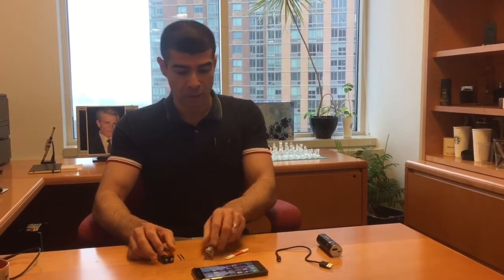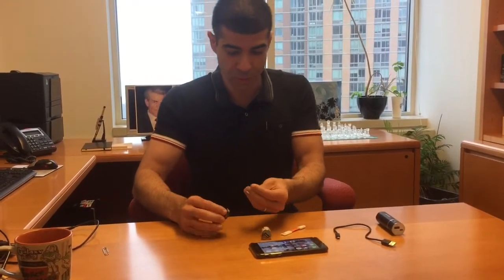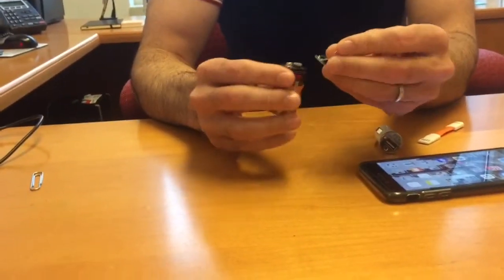I've already arranged the paper clip into this shape so it's much easier to thread. You can zoom in a little bit. All you need to do is thread it — you can do this part this way.